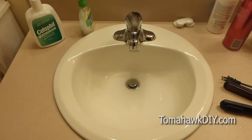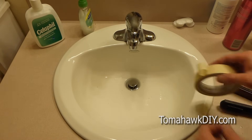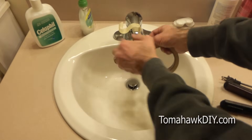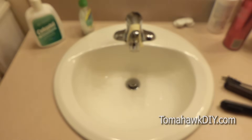When doing this, one of the first things you want to do is remember you're going to be taking off the drain pipe down below. So I like to do something to remind myself not to turn on the faucet. Otherwise you're going to send water down to a place that's not going down the sewer.